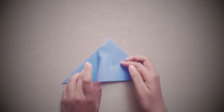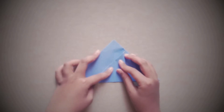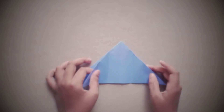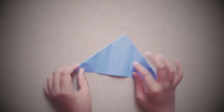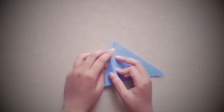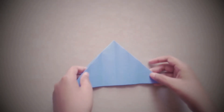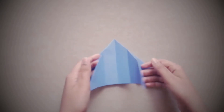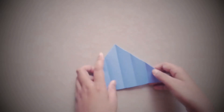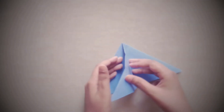Crease it, then repeat the same on this side. Now we have our paper set up. The next step is to fold it this side. As you can see, we've divided our paper into eight parts — but we skip the last two creases, so it's basically in six.